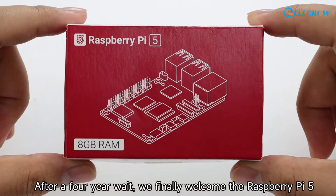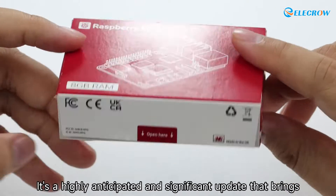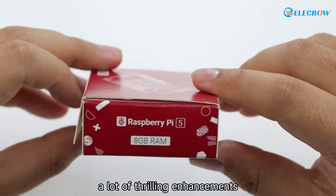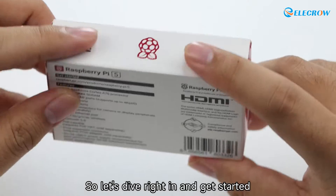After a four-year wait, we finally welcome the Raspberry Pi 5. It's a highly anticipated and significant update that brings a lot of thrilling enhancements. Let's dive right in and get started.